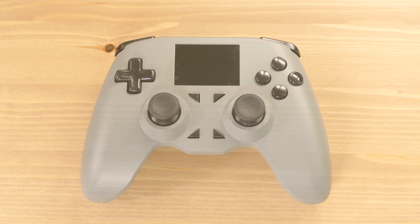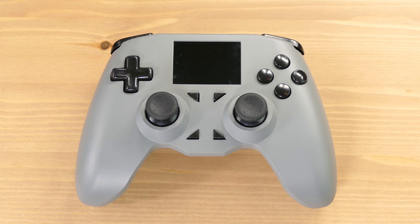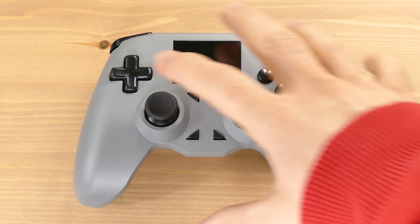Well, we've made something that can do everything these controllers can do and a little bit more. And what would we call a controller that can replace all the controllers in your collection? Well, we would call it the All Controller.